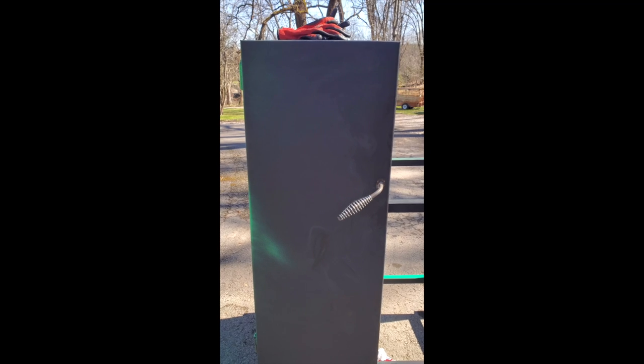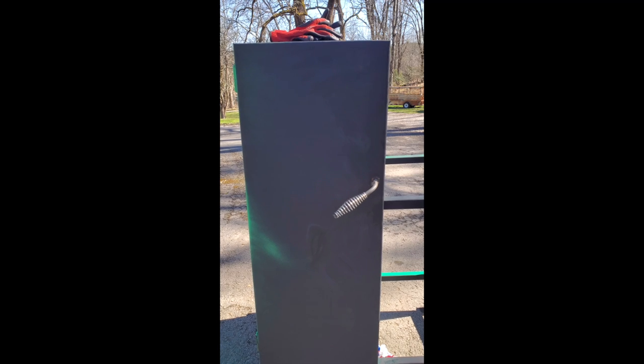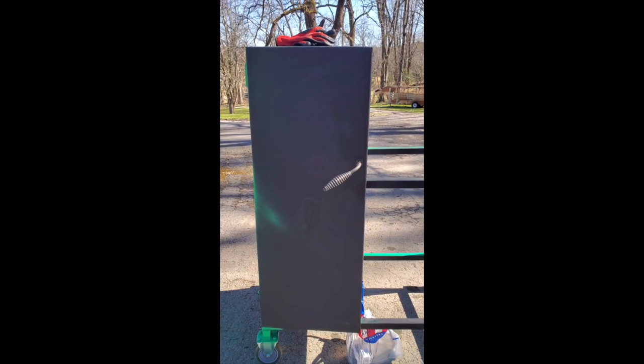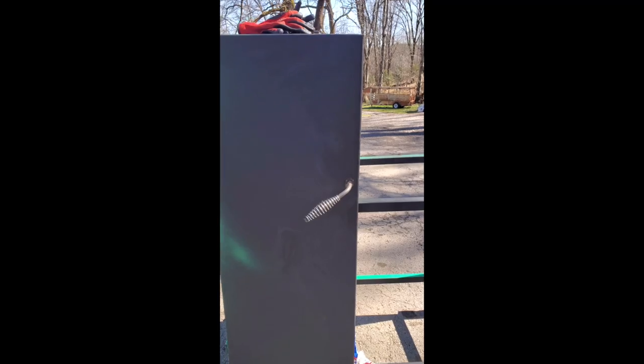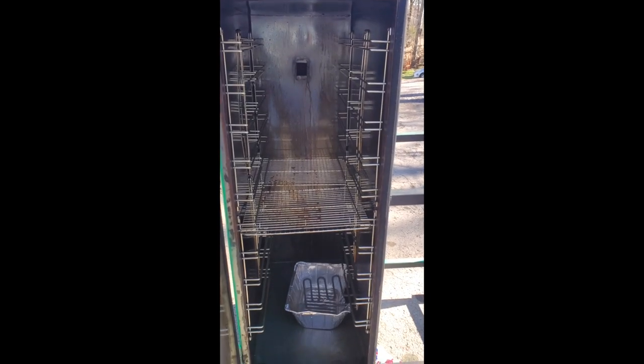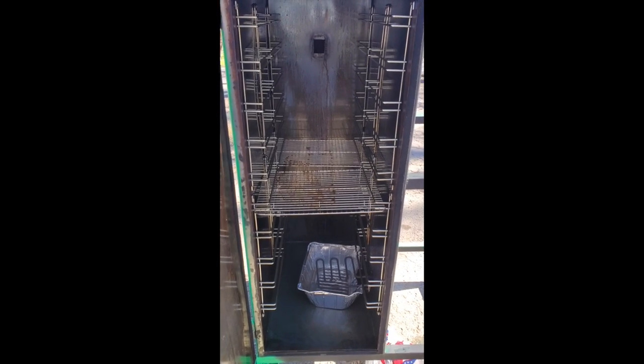I'm getting close to being done. I got the handle welded on and I'm just waiting on the door latches, then I can start the final assembly. The infamous door latches have finally arrived, so I'm going to go ahead and get those welded on and hopefully be able to get this project wrapped up.